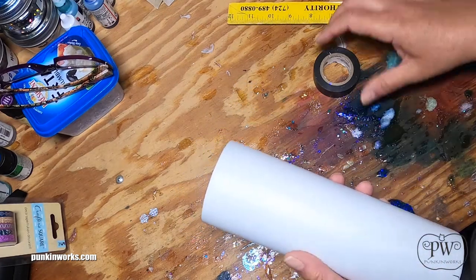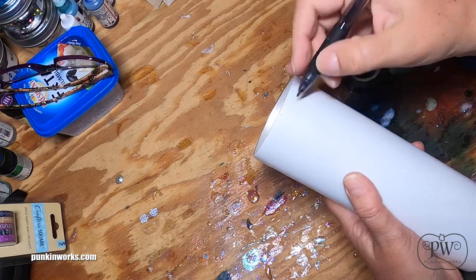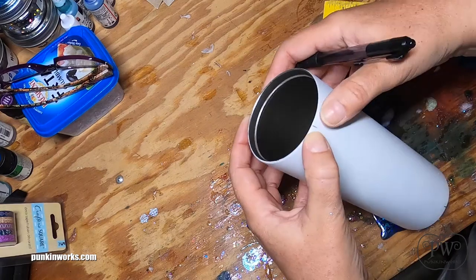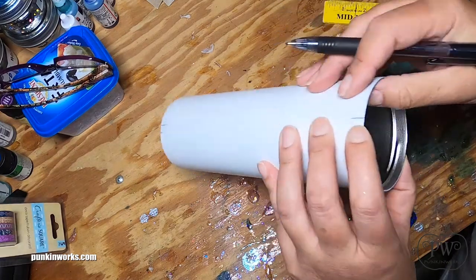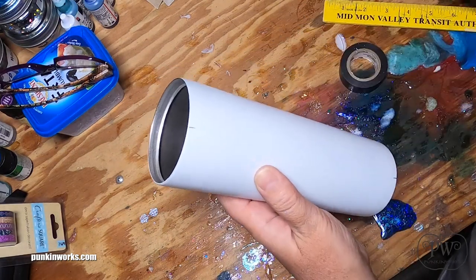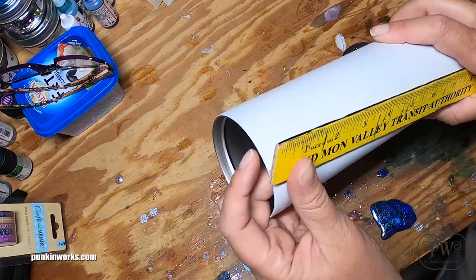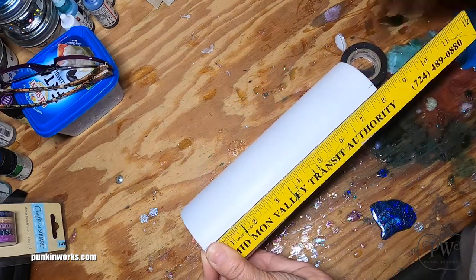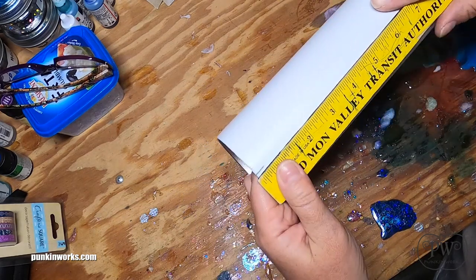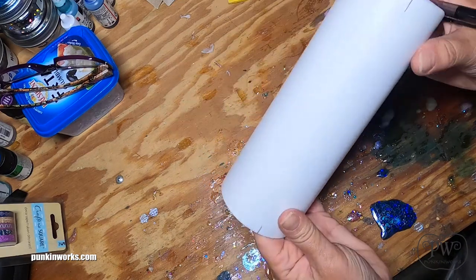The first thing I want to do is measure out where I want my lines to be. I drew a little line right here, and I want it to be kind of centered — going straight across leads me to about right here. Then with my ruler, I'm going to use the flat edge along the flat edge of the cup to line up where the line would be on the bottom, and do that on the other side as well.